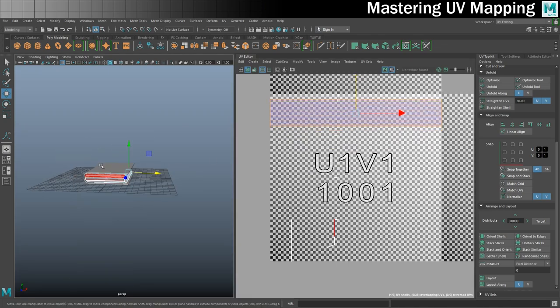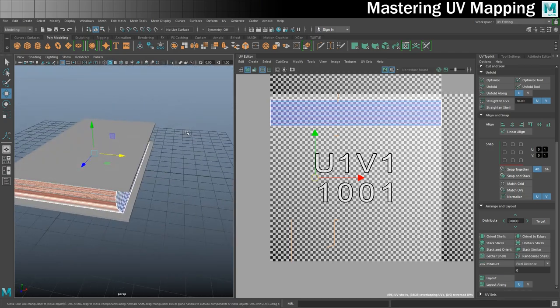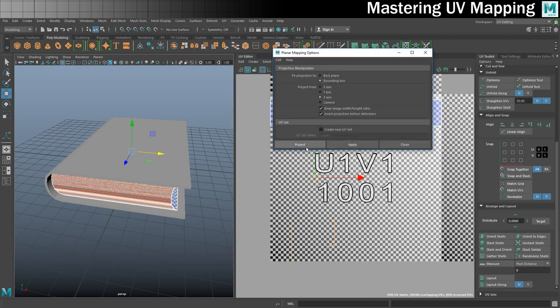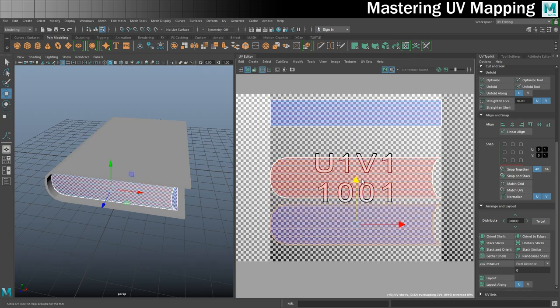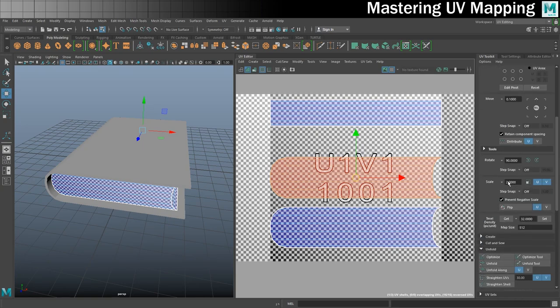Next I need to do these faces on the top and bottom. If I drag a box like this I'll get both sides at the same time. These two need to be mapped on the Z axis - project. If we go into shell mode these two are going to be stacked on top of each other, and we need the red one to not be red - it has to be blue, so it needs to be flipped. We'll go to transform and flip it. Now everything is blue.